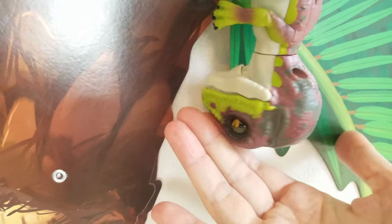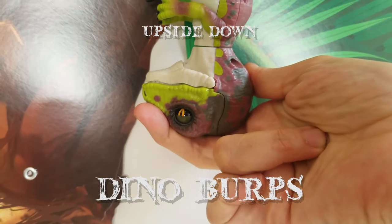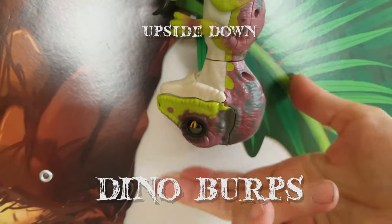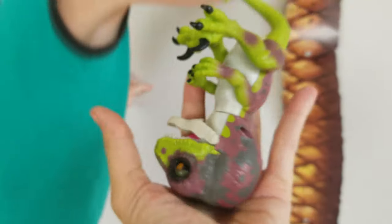We have to put our hand on his nose and on the back of his head, and then he will burp. That's funny. Did you hear that? Yeah. That was a burp.